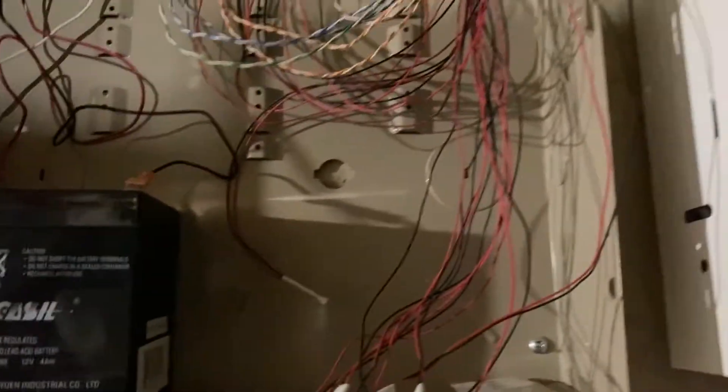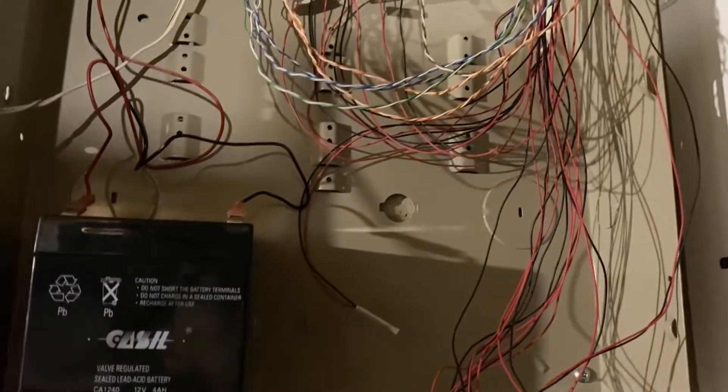It seems like a cut keypad wire. Maybe that's why the other keypad isn't working.